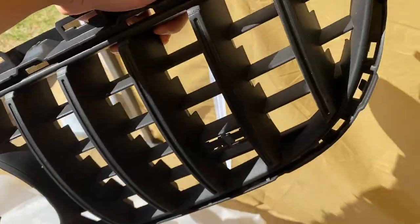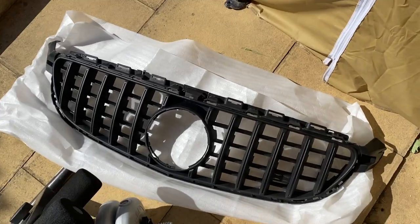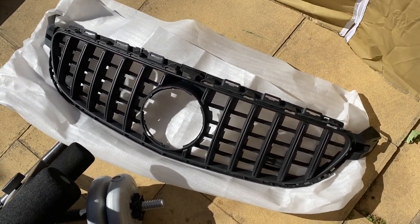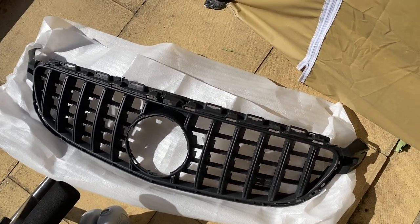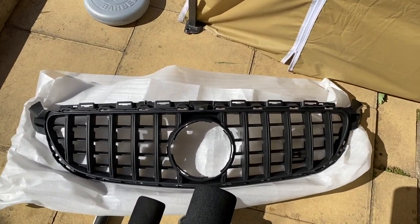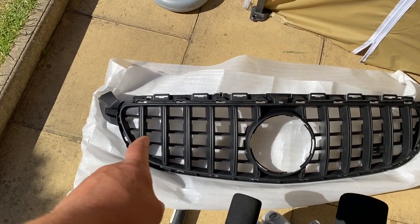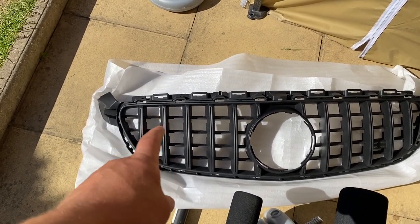I did plastic dip it matte black. I'm not 100% happy with the plastic dip job, but I might end up spraying it properly. That doesn't look too bad to be honest, and this one here looks much nicer — it looks more like the original thing.